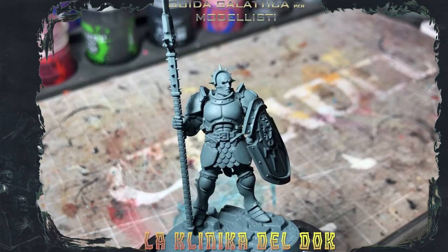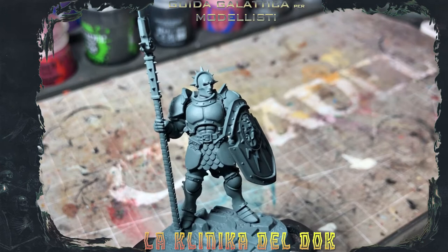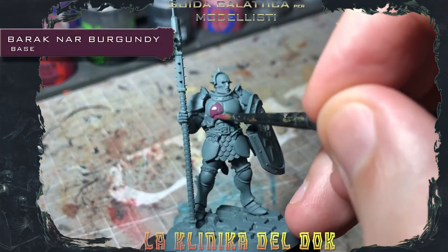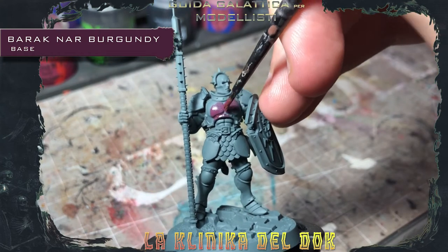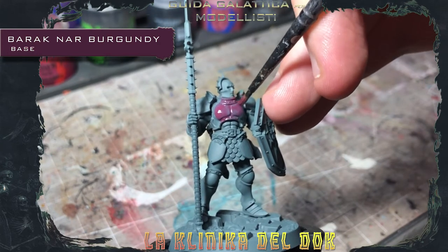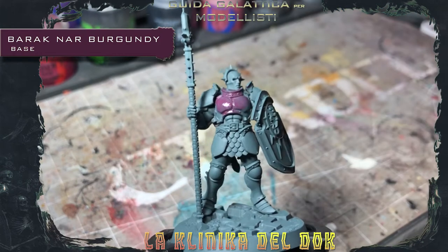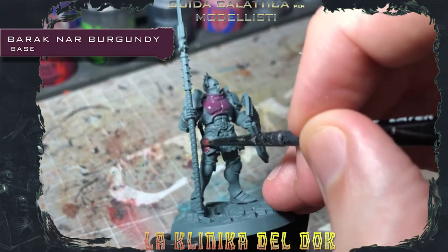Prima cosa da fare, come sempre, applicare il colore di base, che in questo caso sarà uno dei miei nuovi colori preferiti, ovvero il Baraknarr Burgundy. Come sempre, applicare il colore di base.